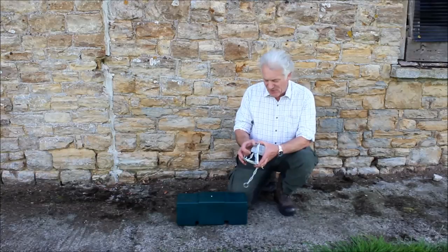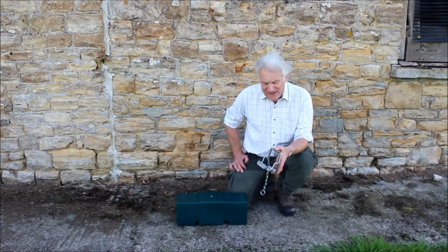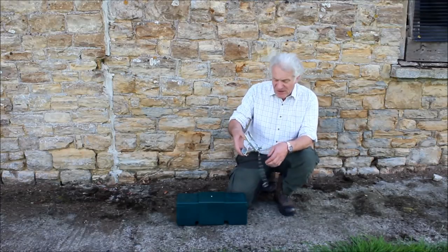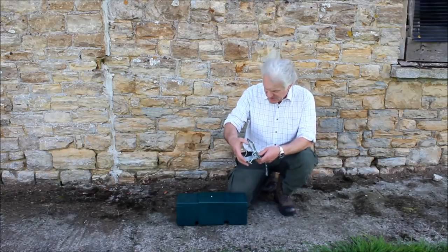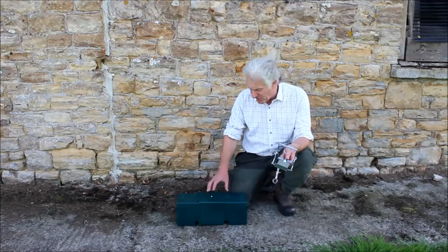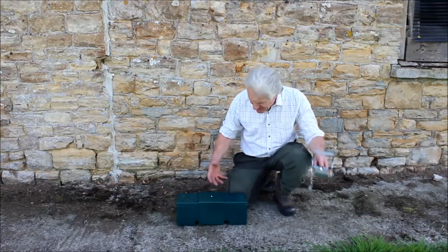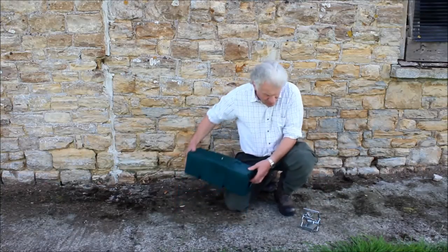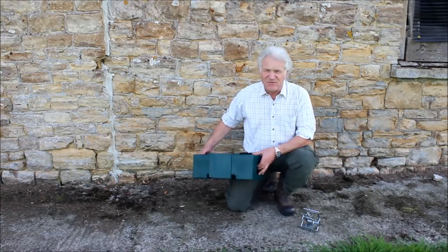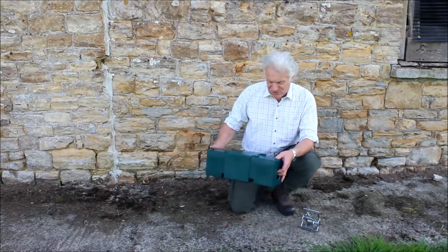Here today we've got the Mark 4 fen trap — ideal for catching rats and squirrels. It's got a really good strong spring on it, made in the UK, all up to the required standards by law. At Quill Productions, we've got this beautiful what we call the Quill vermin trap box — a lovely robust plastic box — and we're going to show you how to safely set the fen trap in the box without catching any fingers or causing any damage.